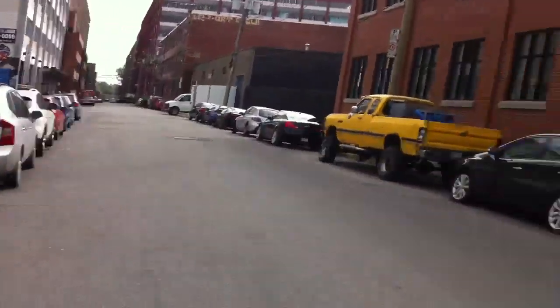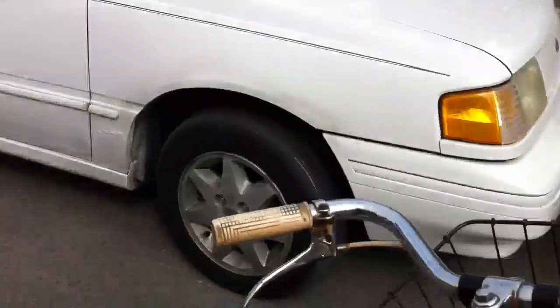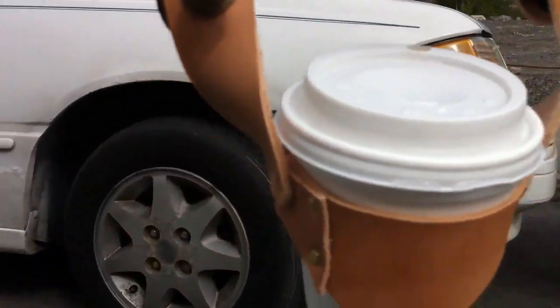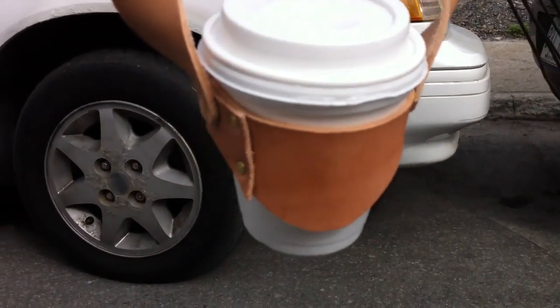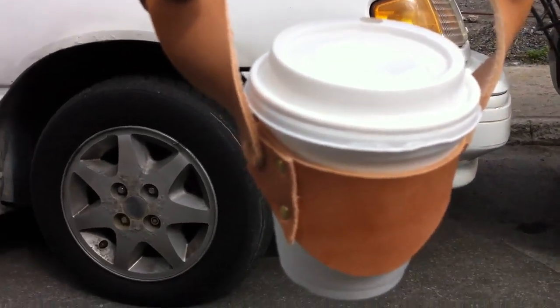I just went for a ride over there — it's Montreal, so there's potholes everywhere — and it worked pretty well. This thing kind of kept the water. I filled it up about a quarter of an inch below the rim and it seemed to do the trick. There's a little bit of water here, as you can see, so some of it definitely came out, which was to be expected.